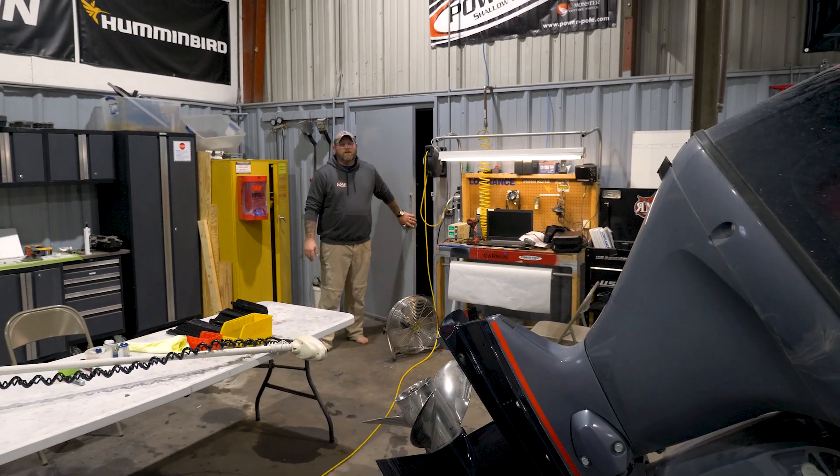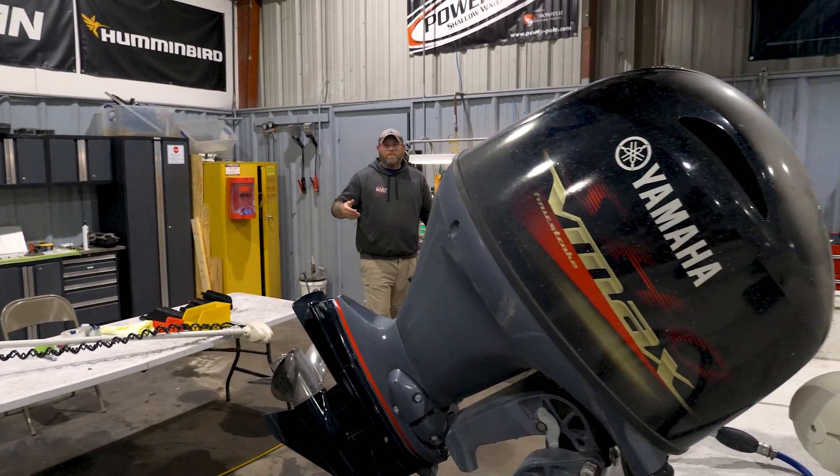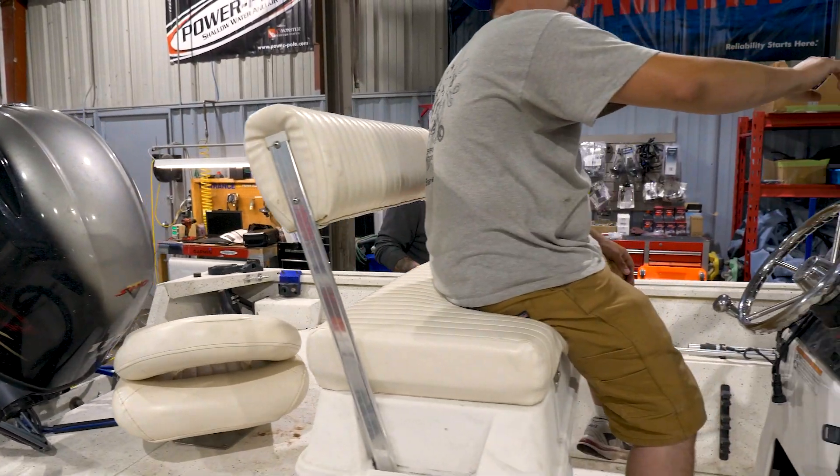When Justin and Dee started Russell Marine Products, they did it with a simple idea: educate people, offer great products, and let them make their own decisions.